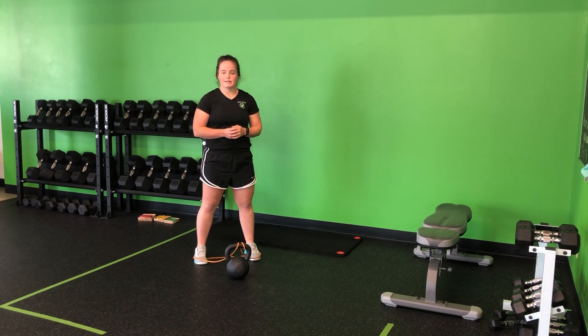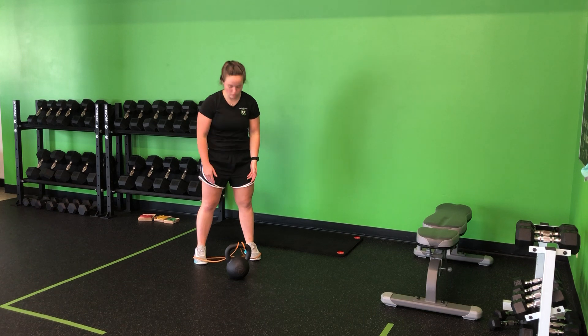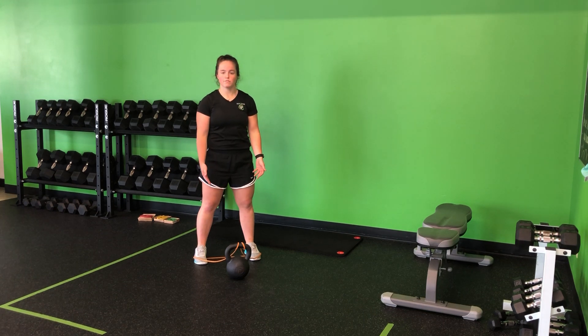For my kettlebell accelerated swing, I'm going to loop a band around the center of the kettlebell and then out so it forms this triangle. One foot on each side of that band, again forming that nice equilateral triangle between.